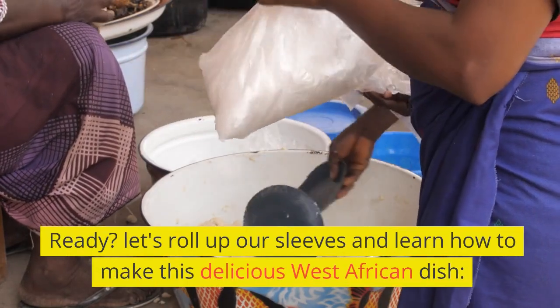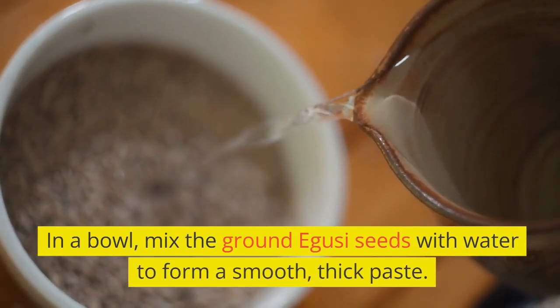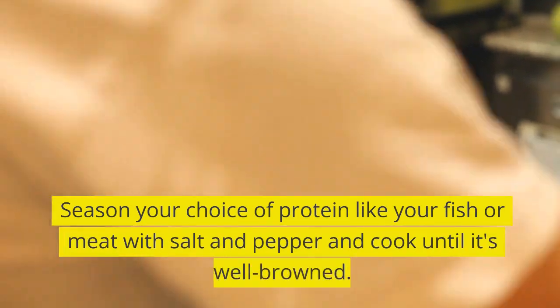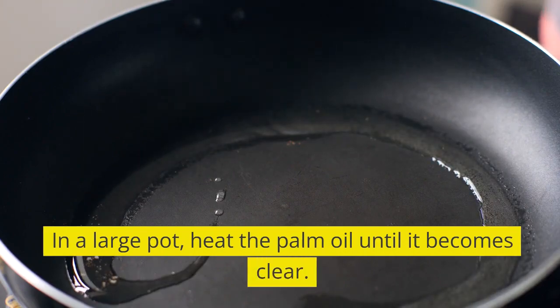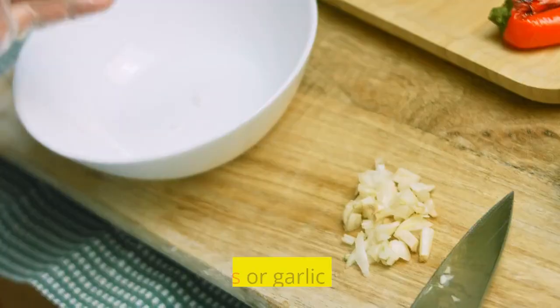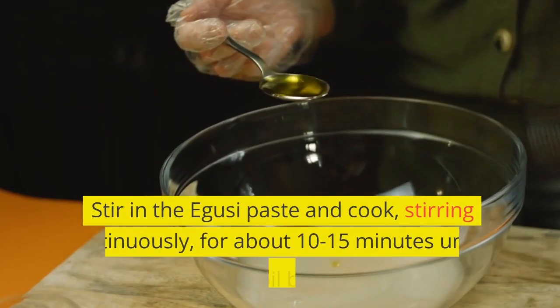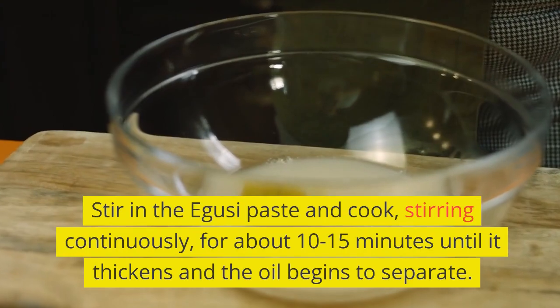Let's roll up our sleeves and learn how to make this delicious West African dish. In a bowl, mix the ground Aguzi seeds with water to form a smooth, thick paste and set it aside. Season your choice of protein with salt and pepper and cook until well browned. In a large pot, heat the palm oil until it becomes clear — be careful not to overheat it, as palm oil can become bitter. Add chopped onions or garlic and sauté until fragrant. Stir in the Aguzi paste and cook, stirring continuously, for about 10-15 minutes until it thickens and the oil begins to separate.